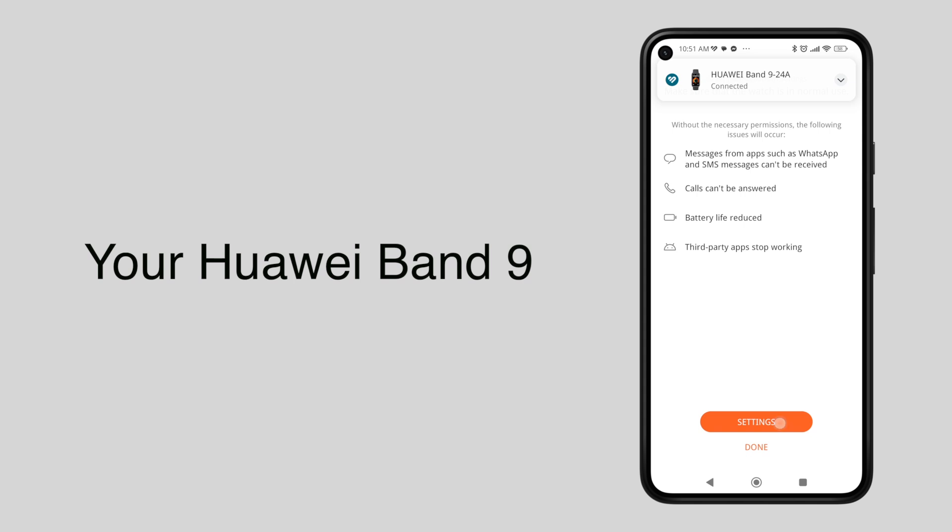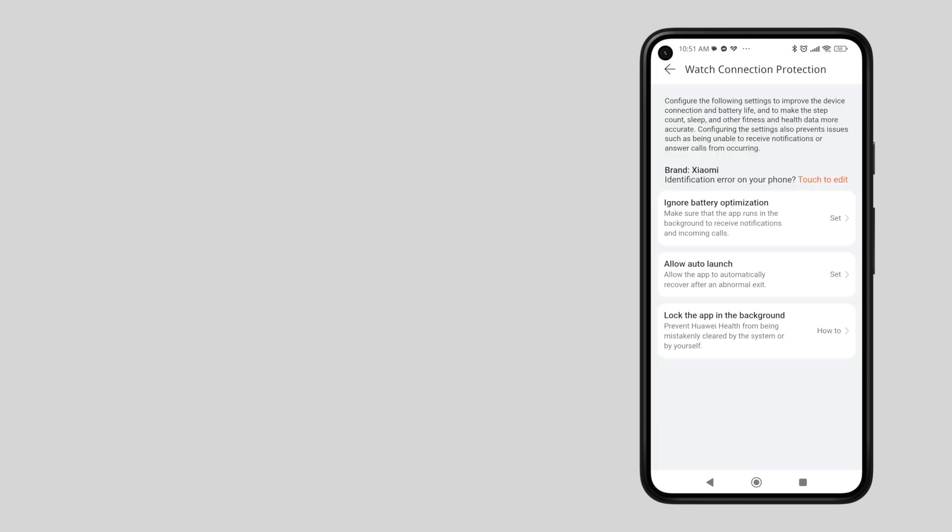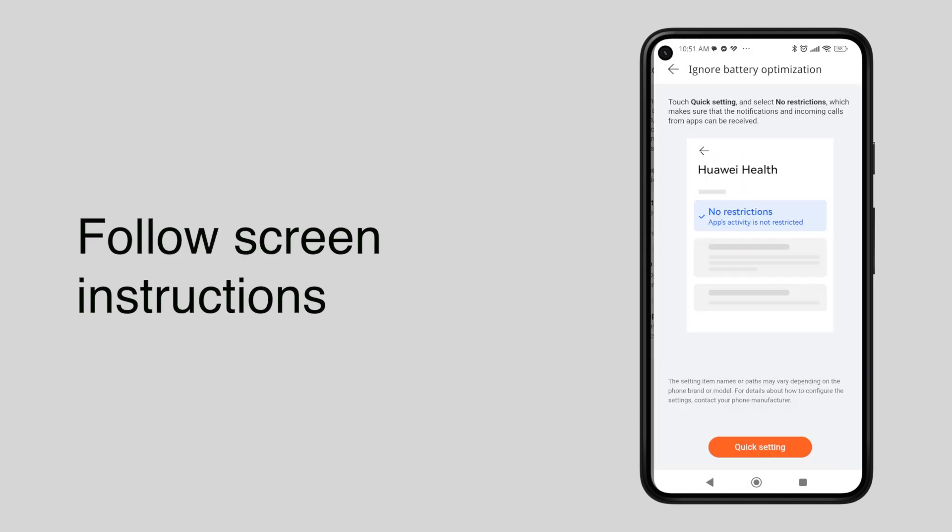Your Huawei Band 9 is now paired and connected to your Android phone. Now all you need to do is follow the screen instructions to update your phone's settings.